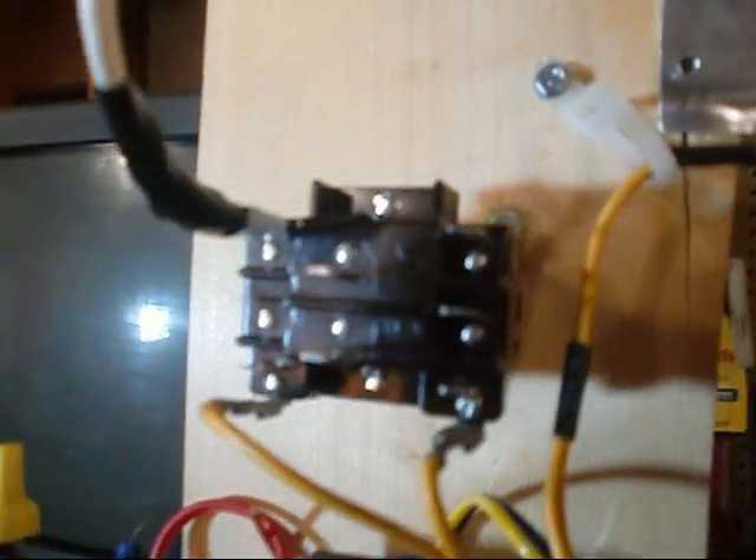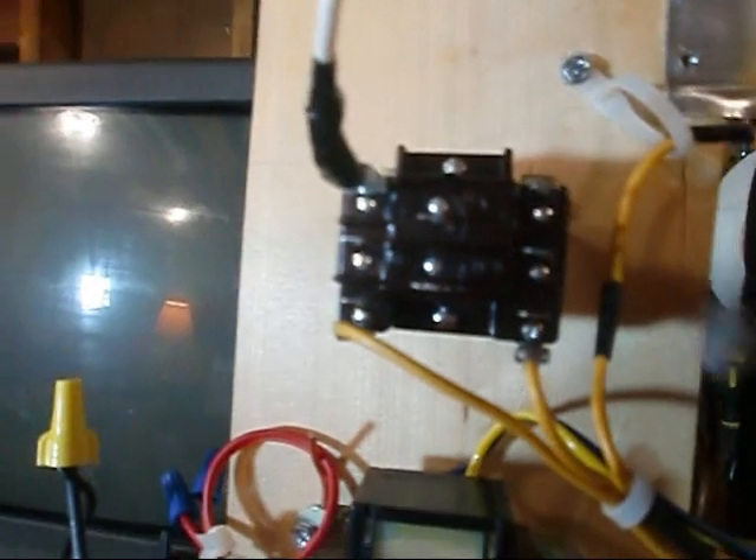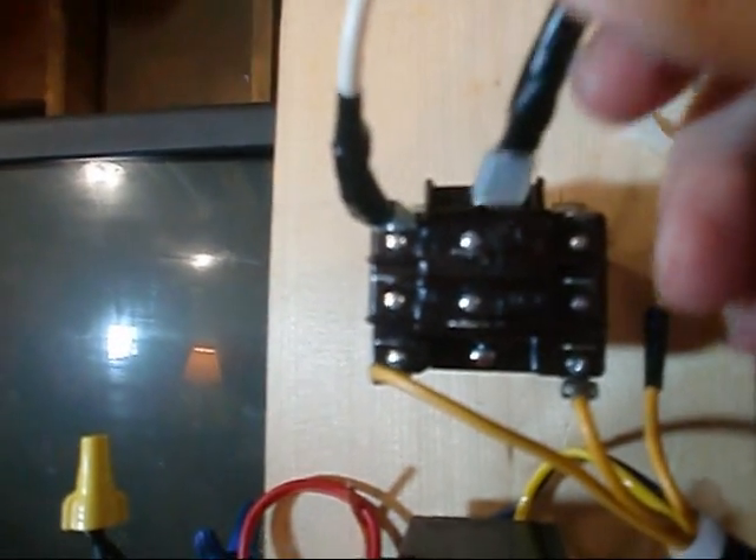24 volts is energized on that coil. Now, what was normally closed is now open — baby. Let's get at it. We proved continuity with the beep, and then we proved that energizing the coil opens that normally closed contact. Trust me, I would've showed that in between too, but anyway.